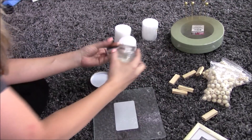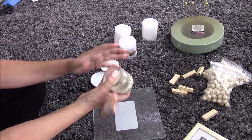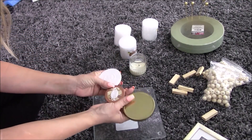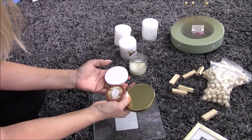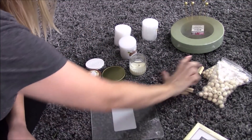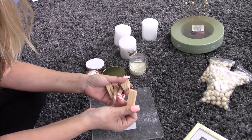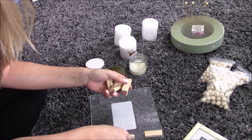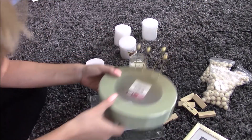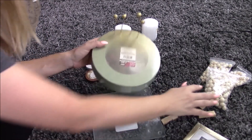This candle is pretty sure from the Dollar Tree — you could get three and use the lids, but I have all different sizes laying around, so that's what I'm going to do. Now I'm going to first spray paint six little knockoff Jenga pieces because I might need them to help keep everything stable.